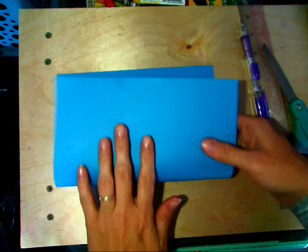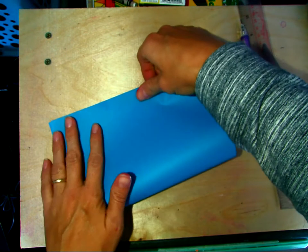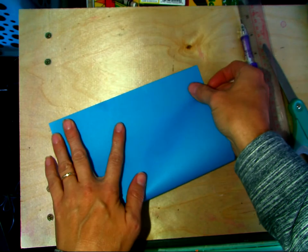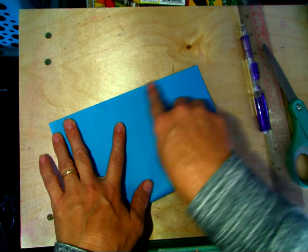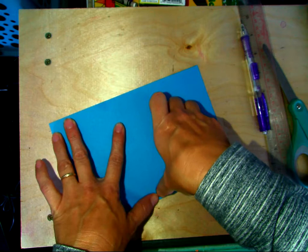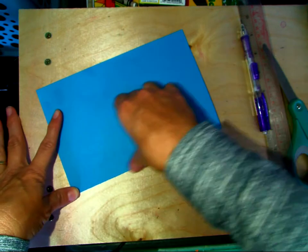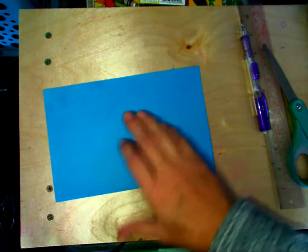The first thing we're going to do is fold our piece of paper in half. You want to match up the corners. Sometimes this is tricky, but I like to match up my corners, then push down in the middle and then out to the side. And that usually works out pretty well.